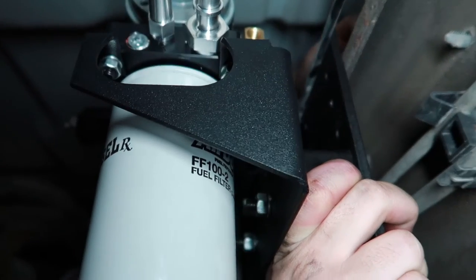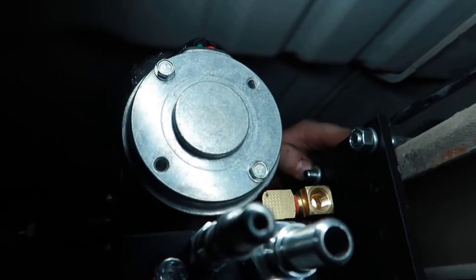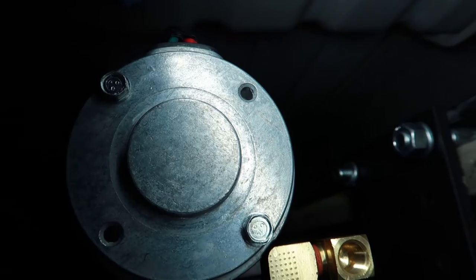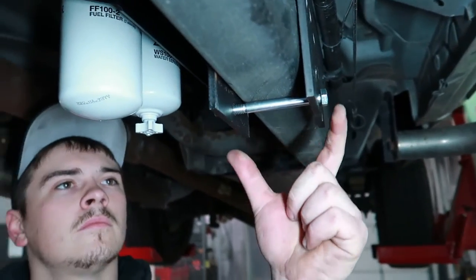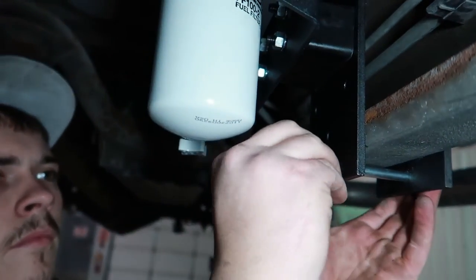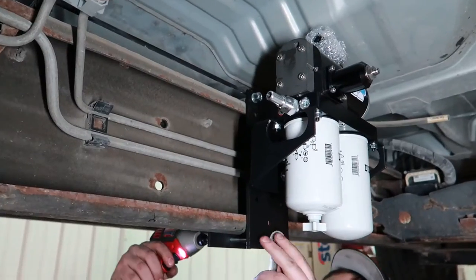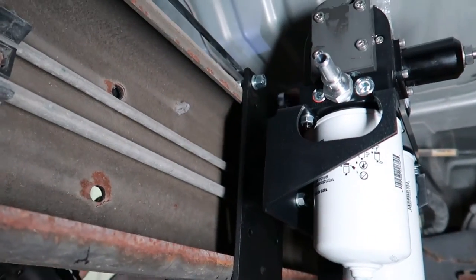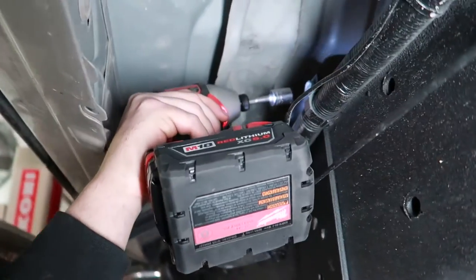Now we're going to mount the pump onto the frame rail. We'll take both sandwich plates — one on each side of the frame rail — then install the bolts and nuts with crush washers. This can be difficult to do; you may need an extra set of hands. Once hand tight, tighten in a triangular pattern. We don't want to tighten these so tight that it starts to bend the plates on the frame rail, just enough to crush the crush washers.